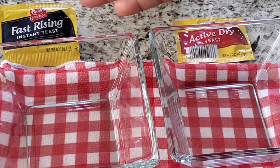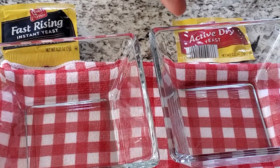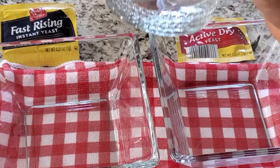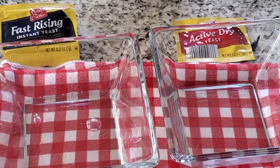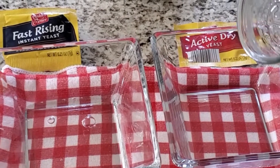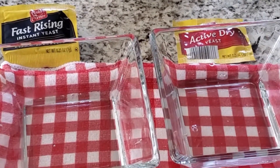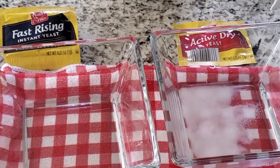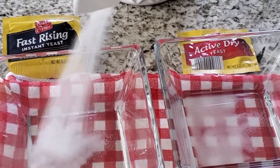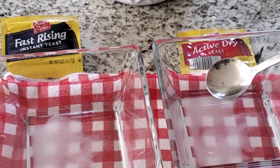Hello guys, welcome to my kitchen. We're testing if yeast is still alive and I want to test how fast these also rise. I'm starting with a quarter cup of warm water — I actually microwaved it for 10 seconds. After that I added a teaspoon of sugar to each bowl.